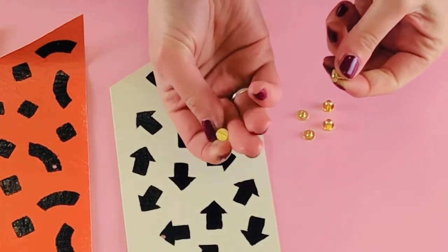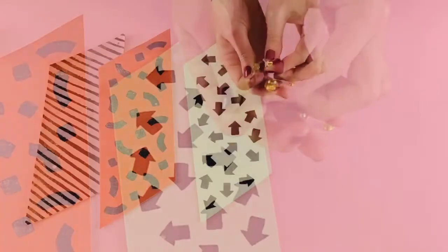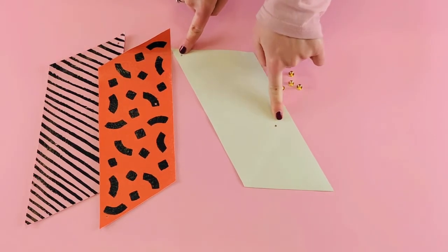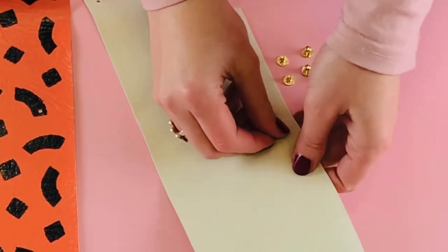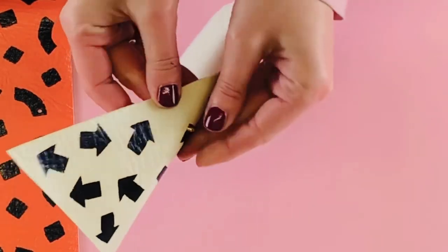Grab your rivets. You'll notice that one side is a screw and one side is a rivet. Flip over your purse pieces and you'll notice there are two holes — one in the corner and one in the middle. Starting with the one in the middle, pop the screw piece through the back of the purse, then screw the rivet onto the front.